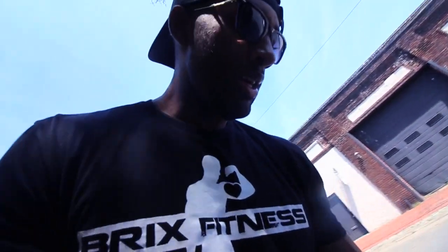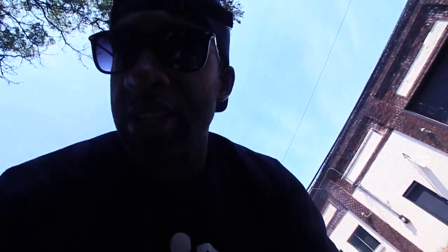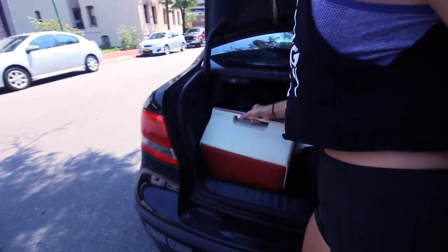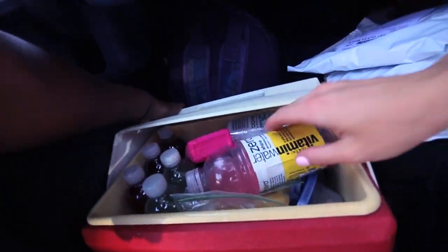Alright, the workout is done and out the way early. Now we're getting ready to go pick up the rental car. The hardest part about traveling for us is the fact that we bring our food. Add that to luggage and being on a time crunch, it makes things a little more difficult. But that's our food — let me give you a sneak peek.